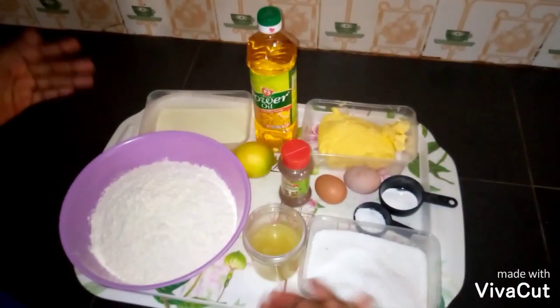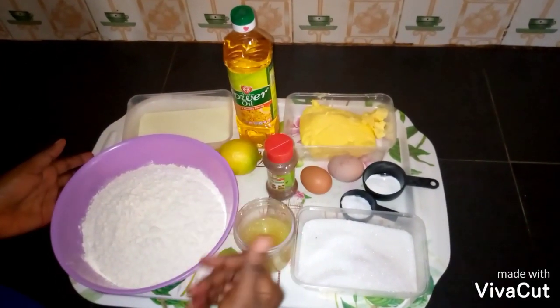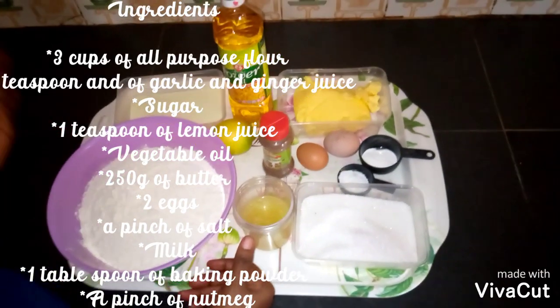Welcome to my kitchen. These are the ingredients I'm going to use to make this chin chin.